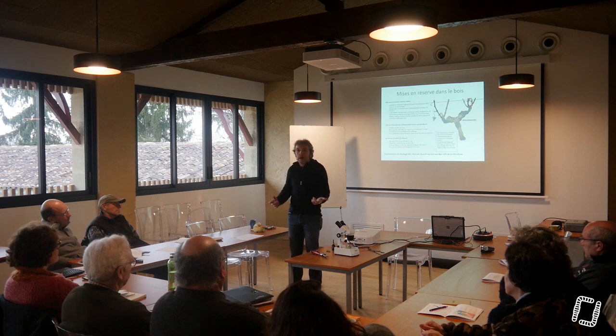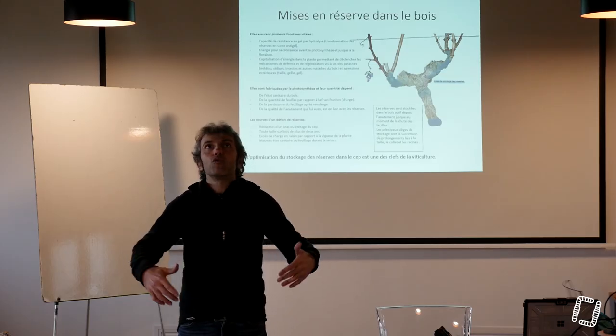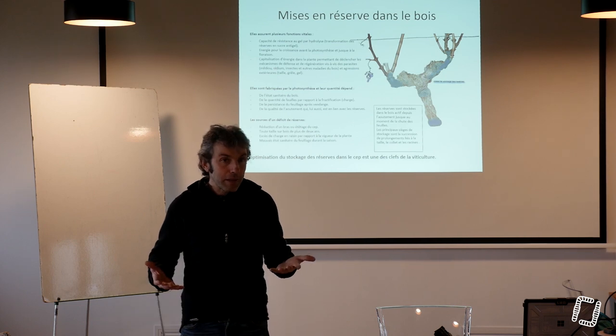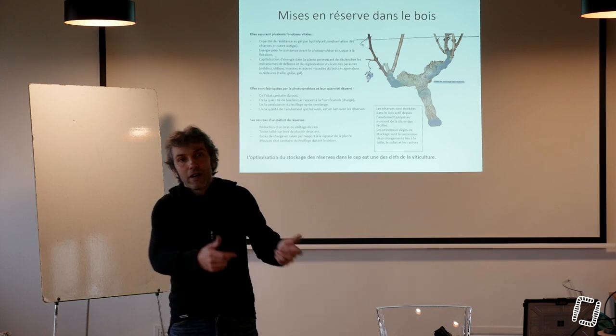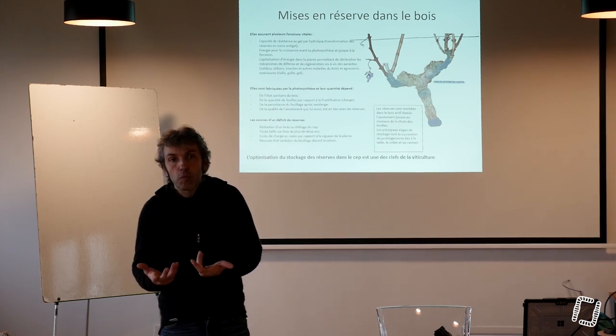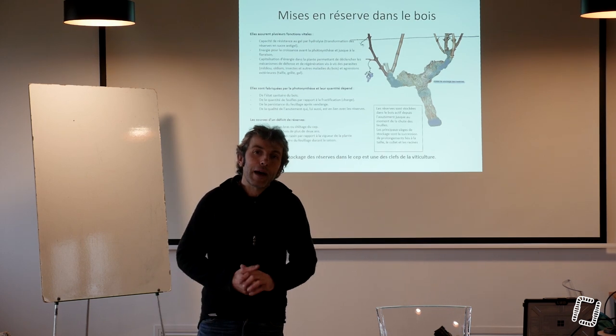La nuit il fait moins 20, ils vont hydrolyser leur réserve pour ne pas geler. On arrive le matin, on les saigne, et tout d'un coup il y a le soleil, les pleurs se mettent en place — ce sont ces pleurs qui sont récupérées dans le sirop d'érable. On attrape cette sève chargée en sucre, il ne suffit plus que d'évaporer l'eau, et on se retrouve avec du sirop d'érable.